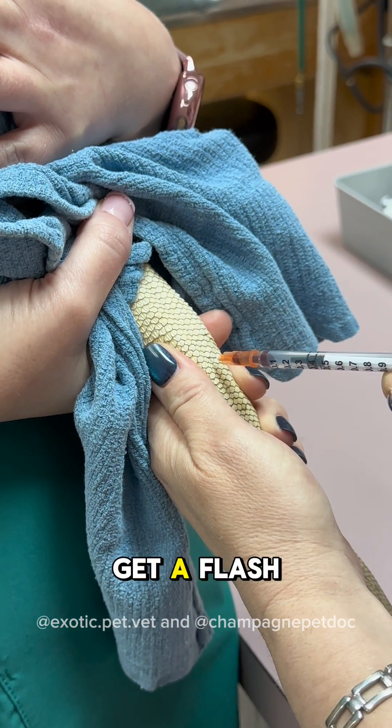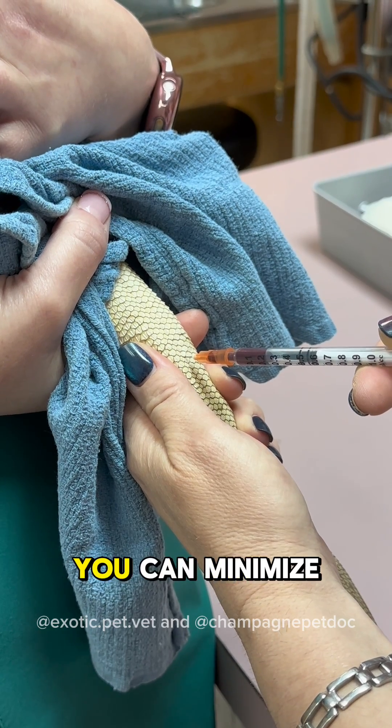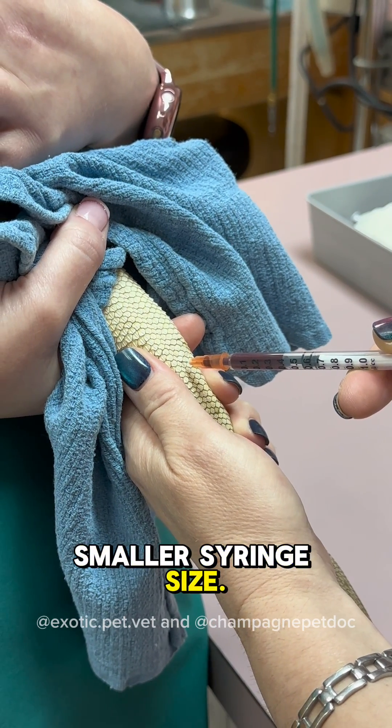One mistake that people make is that when they get a flash, they pull back too hard on the syringe, which collapses the vein. You can minimize this risk by only using gentle pressure and using a smaller syringe size.